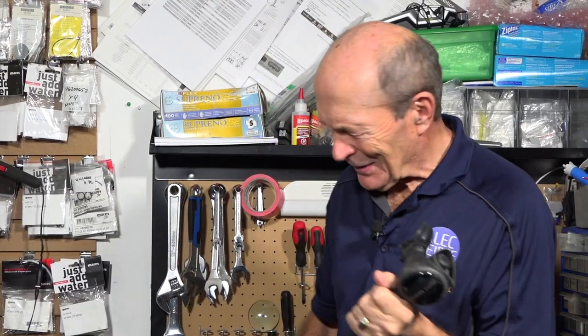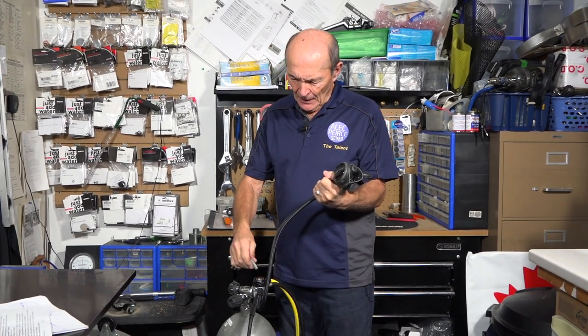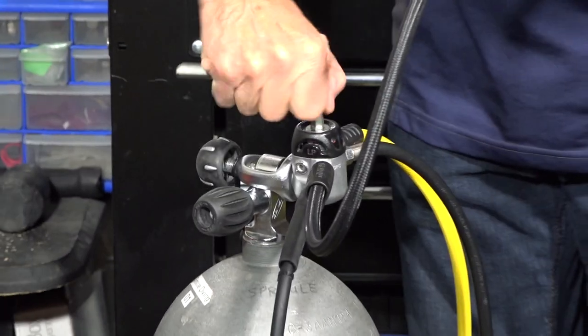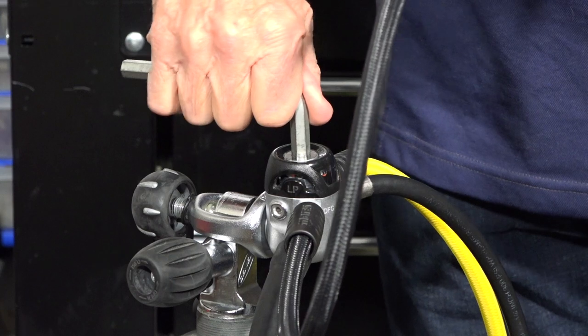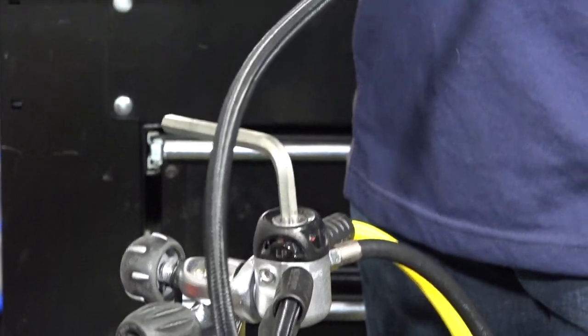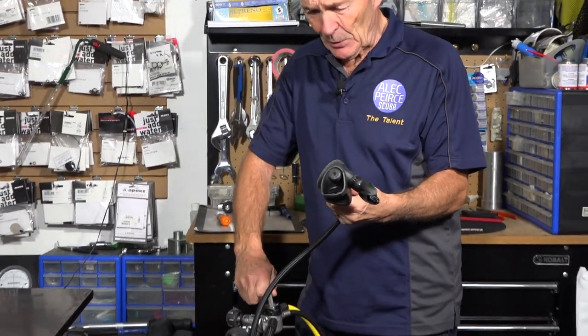Here we have a regulator that's very easy to adjust, which is why I chose this particular model. The first stage intermediate pressure — the IP — is increased or decreased with this large Allen key on top. You decrease it by turning it counterclockwise; if you want to increase it, you turn it clockwise. And that's what we're going to do. This is the second stage, and this regulator was set up properly based on factory recommendations and standards, so its breathing effort was exactly right — the intermediate pressure set at 140 PSI. Let's see what happens if you increase it in an attempt to make it breathe easier.